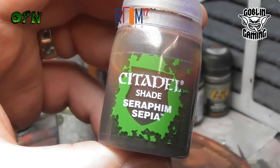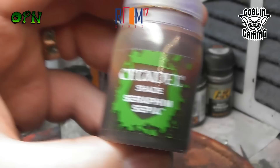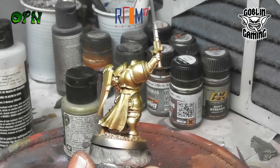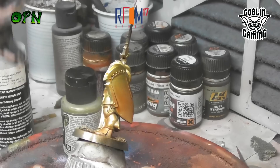Now we're going to shade the miniature using Games Workshop Shade Paint Seraphim Sepia. When you airbrush these washes they become more like a tint than anything else, and that's what we want to do - we want to warm up that gold a little bit. It'll also gather in the recesses and create a little bit more shading, and it's really going to make that gold look nice.